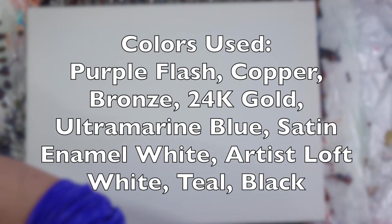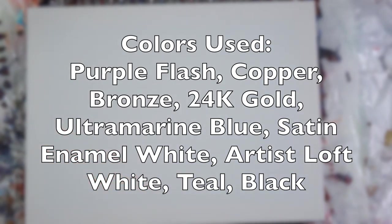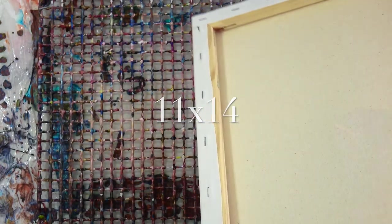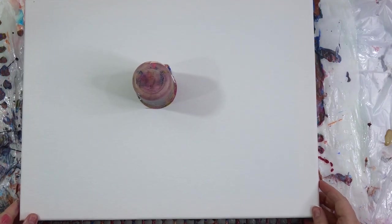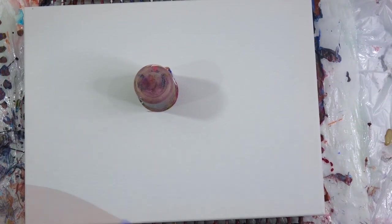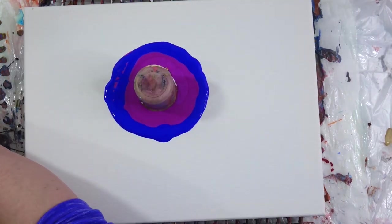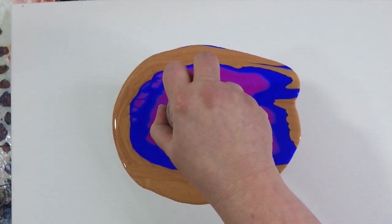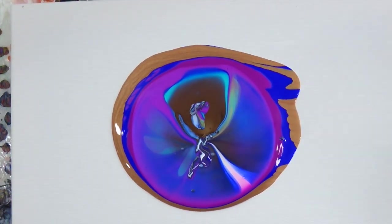Today's video is going to be a quick tutorial and here are the colors used. This is an 11 by 14 canvas and I'm just going to do a flip cup. I layered all the colors in from dark to light and I did not use black inside the cup — the black will actually come later. I don't do a flip cup very often but decided to do one.